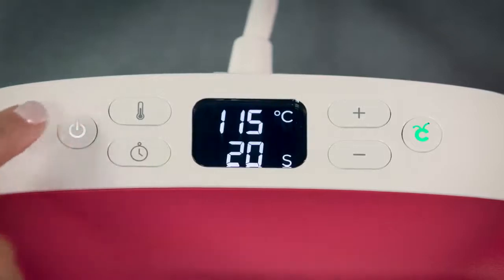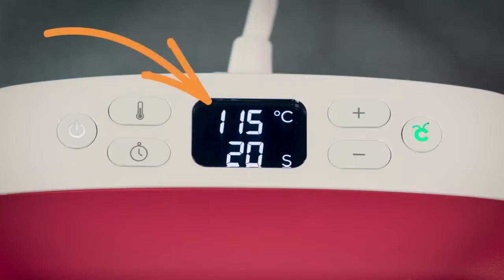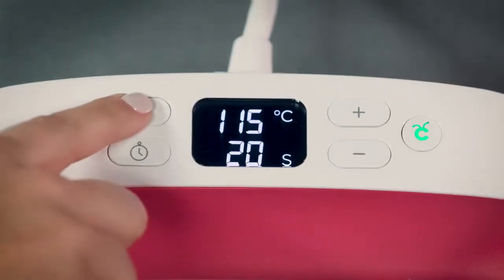Once you plug it in and power it on, it only takes a minute or two to reach your desired temperature. The temperature and time settings appear in this window. By default it always reverts to the settings you last used. Holding this thermometer button down toggles between Celsius and Fahrenheit.